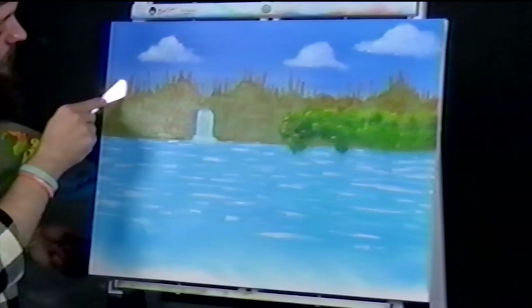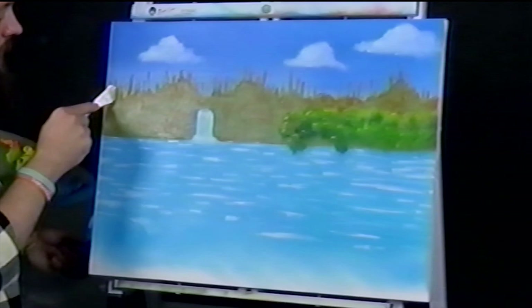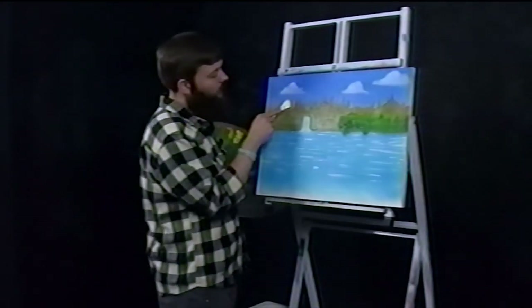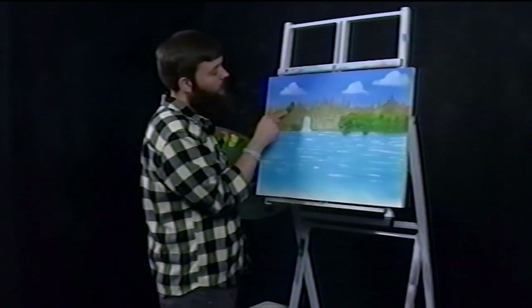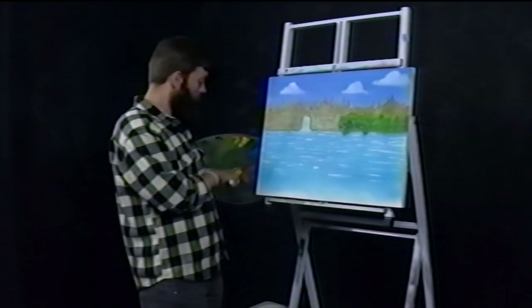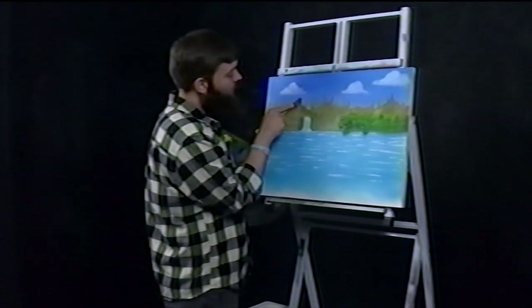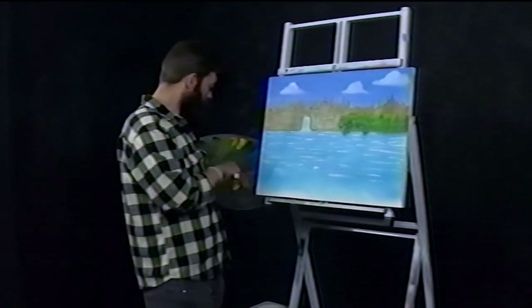Oh yeah — French fry mountain over here. I know the reference photo says we've got some big dark shadows over here, but I want bright and sunshiny French fry rocks, and that's what we're going to get.